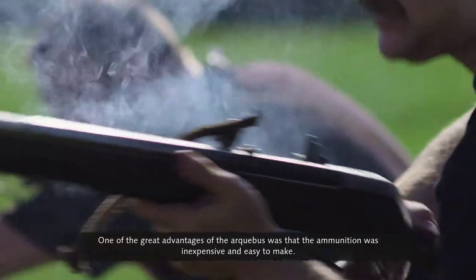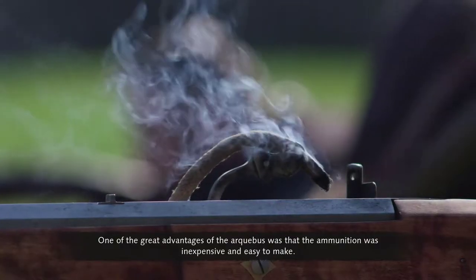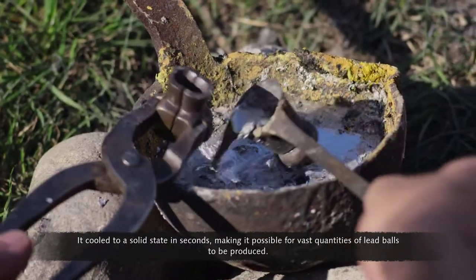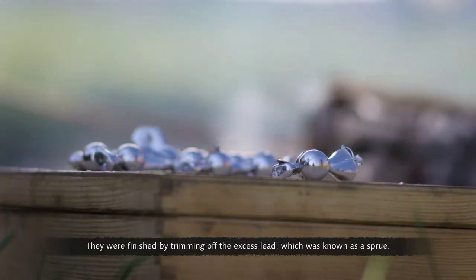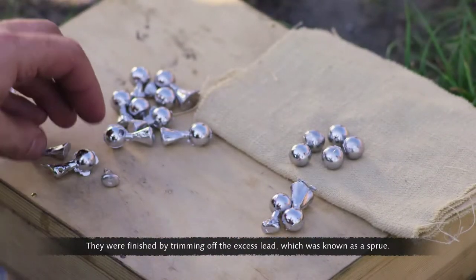One of the great advantages of the arquebus was that the ammunition was inexpensive and easy to make. Molten lead was poured into a special mold. It cooled to a solid state in seconds, making it possible for vast quantities of lead balls to be produced. They were finished by trimming off the excess lead, which was known as a sprue.